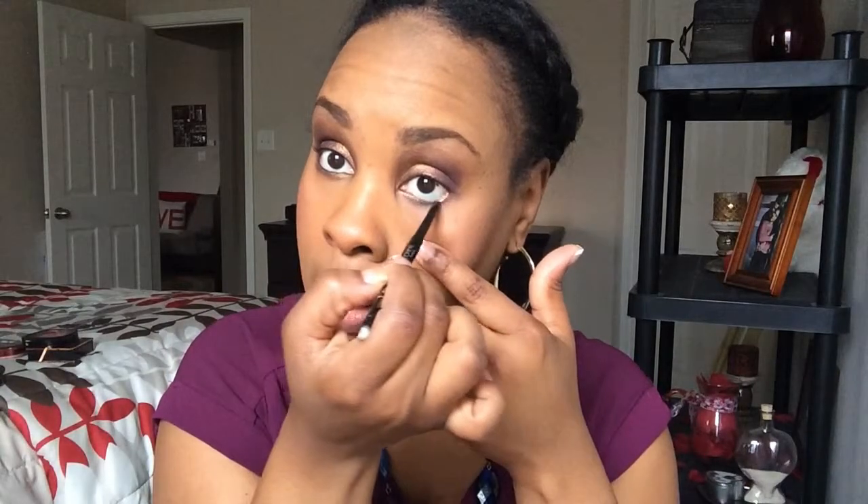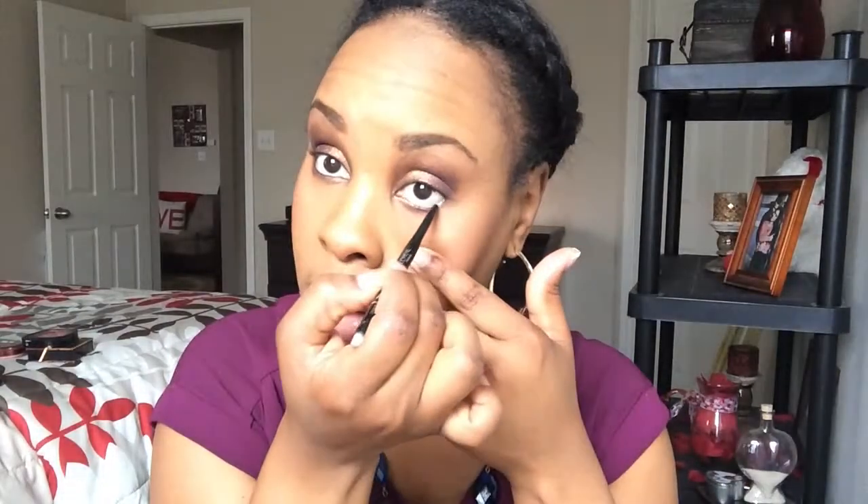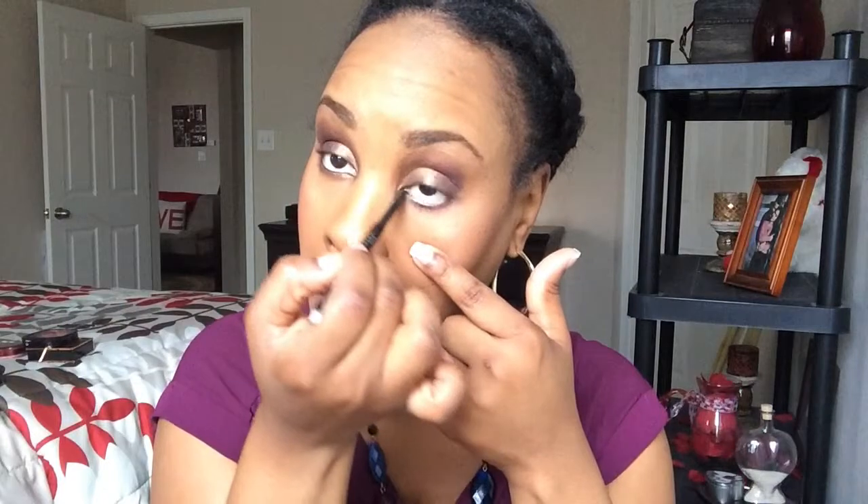Now we're going to go in with some eyeliner. I'm going to put the eyeliner on the bottom first because I think that will make the eye pop even more with this smoky purple look. You can see how it opened that up a little bit.